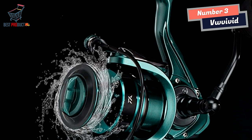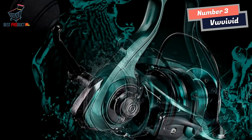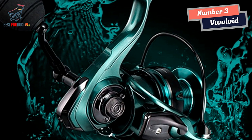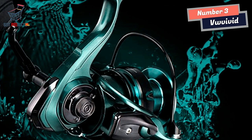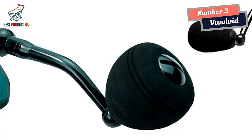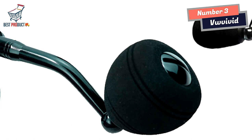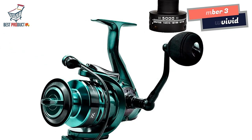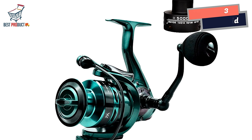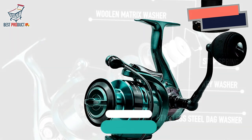In conclusion, the VW Vivid World Spinning Fishing Reel is a powerful and versatile option that delivers on its promises. With its impressive unloading force, double-spool design, and corrosion-resistant construction, this reel is built to handle any fishing challenge. Its lightweight body and excellent line retrieval system make it a joy to use, even during extended fishing trips. Whether you're a seasoned angler or a beginner, this reel is sure to enhance your fishing experience.